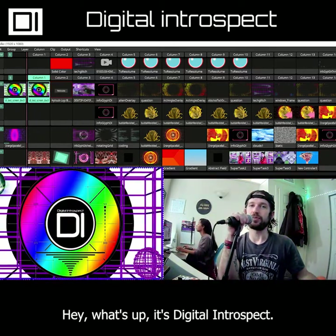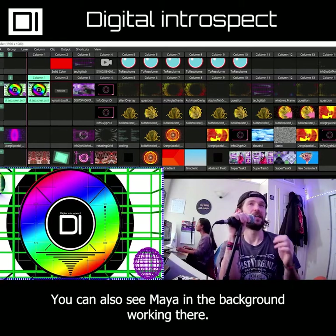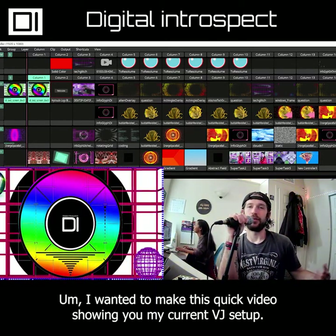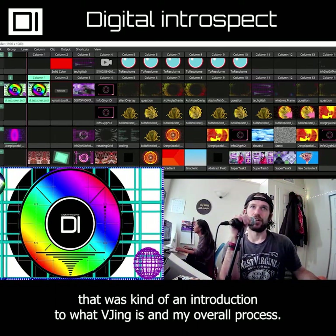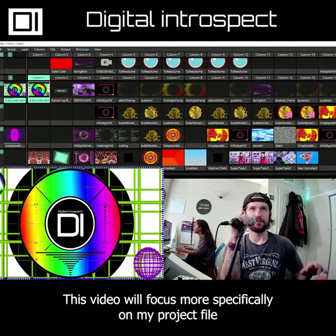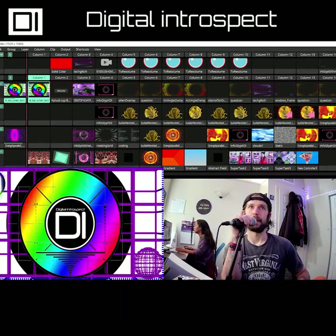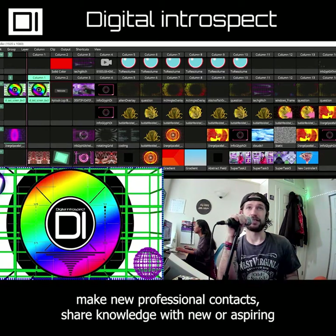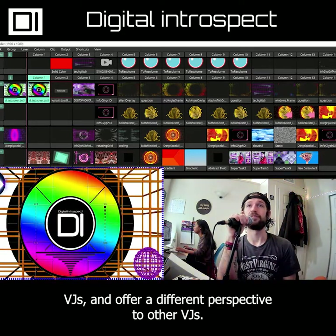Hey, what's up, it's Digital Introspect. You can also see Maya in the background working there. I wanted to make this quick video showing you my current VJ setup. I made a video recently that was kind of an introduction to what VJing is and my overall process. This video will focus more specifically on my project file for performing my visuals in a live concert setting. I'm doing this to connect more personally with my audience, make new professional contacts, and share knowledge with new or aspiring VJs and offer a different perspective to other VJs.